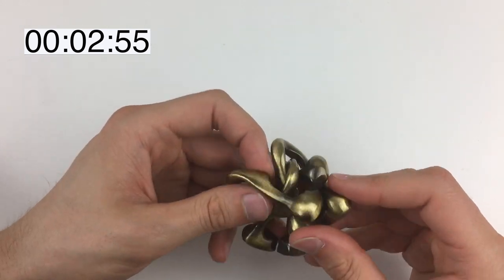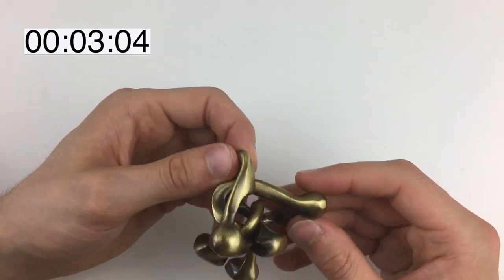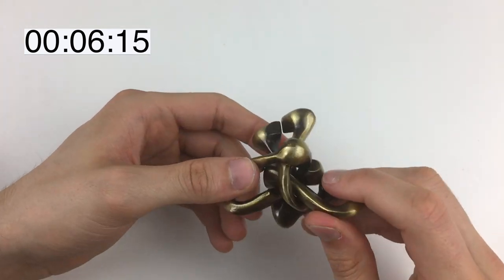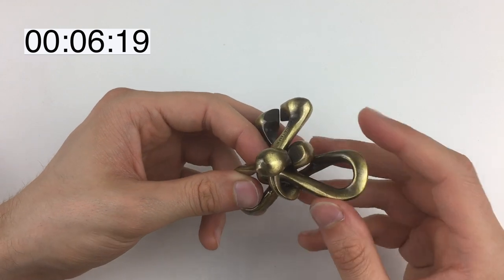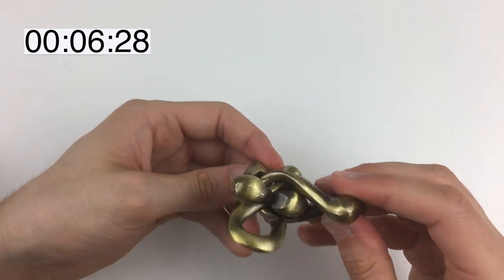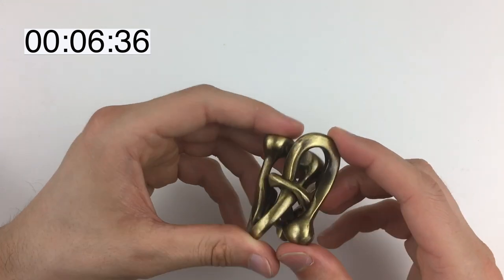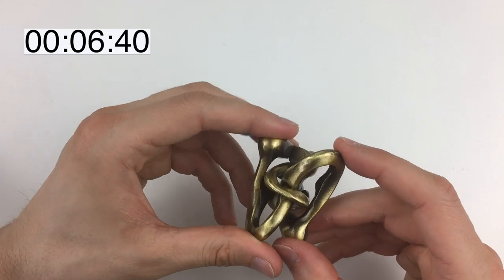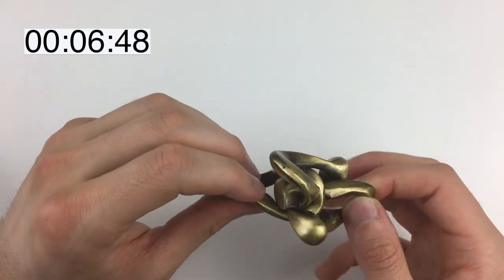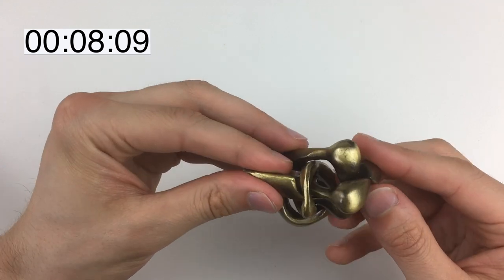That fits very closely through there. Let's try to get these separated and just play around with it — get to know how it moves, what fits where, and see where we go from there. I don't really have much to go on in terms of 'let's try this' or 'let's try that.' This is really a case of figuring out what fits where. The Hanayama puzzles are always very very precisely built — something will be a millimeter away from separating in one position but separate perfectly in a very similar position.